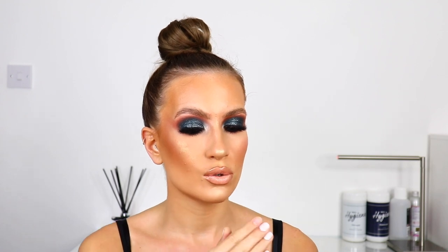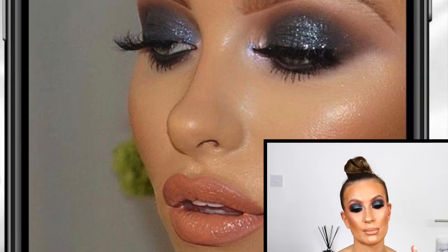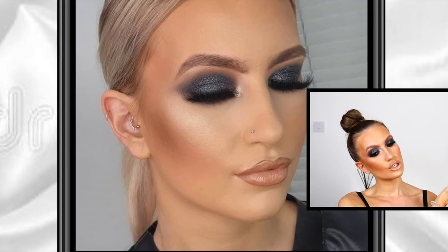This was heavily inspired by my training that I attended at Makeup by YG — the very first time I ever went, so I will insert that picture here. I was also a model for a local makeup artist called Jade Andrews — Jade Reid but Jade Andrews MUA. I'll leave her tag on the screen and down below in the description. She also did a similar kind of look on me.